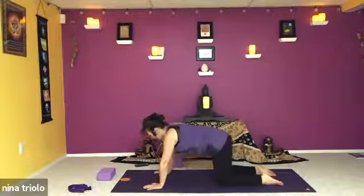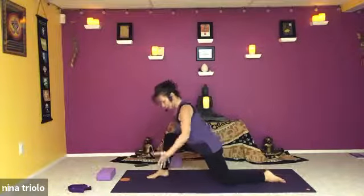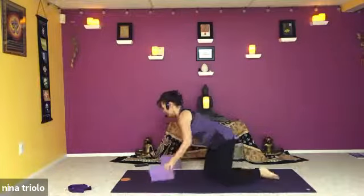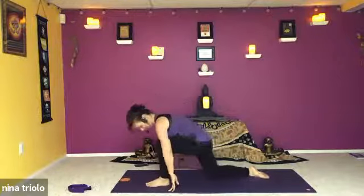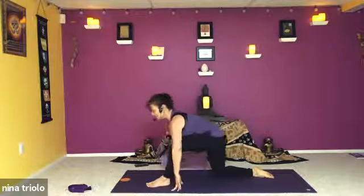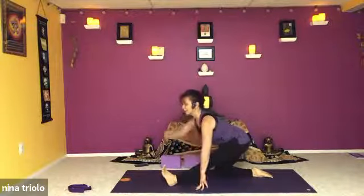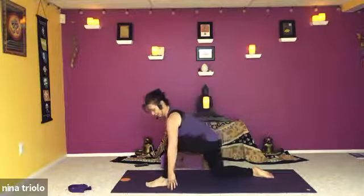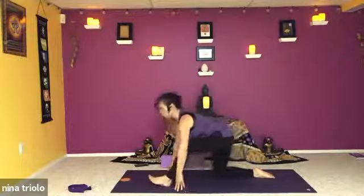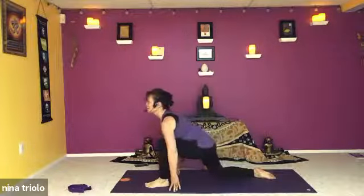Come on back to tabletop and take your right foot and bring it up to the front of the mat. Hands can be on either side or you can take those blocks. Lift the heart and look up, pressing that back foot into the mat. On an exhalation simply straighten that right leg and slide the hips back into a runner's lunge — maybe lift the toes, the body lengthening over that leg. Then inhale bending the knee, lifting the heart, looking up. As we exhale lengthen that leg. Watch the knees — never any pain or sharp sensation; be gentle with those joints, nothing should hurt.